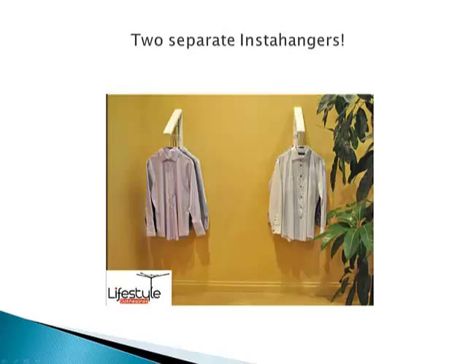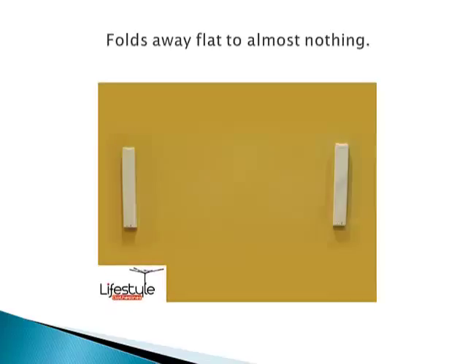It is two separate InstaHangers with a telescopic rod, so when you're not using the rod you can just use the InstaHangers as they normally are. You can still use these while you've got the rod across there as well, giving you a lot of capacity. Once you take the rod away it just folds down flat against the wall — really nice and neat, very unobtrusive, and you wouldn't even know it was there.